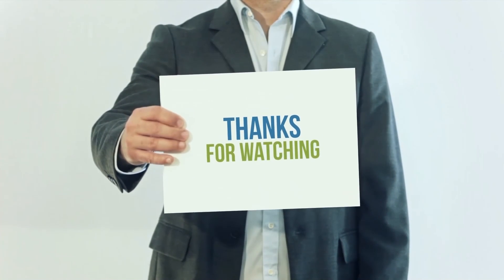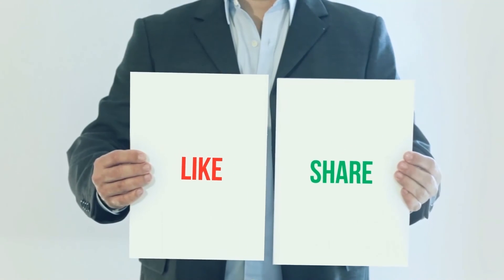Thank you for watching this video. Please subscribe to my channel, leave a like, and share with your friends.